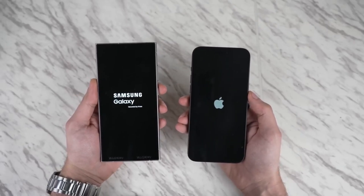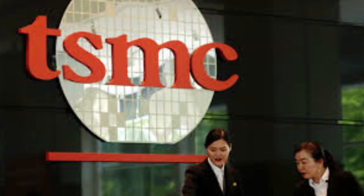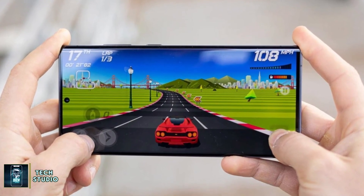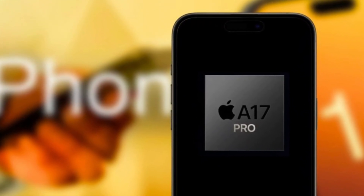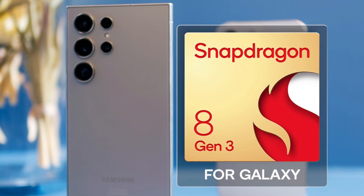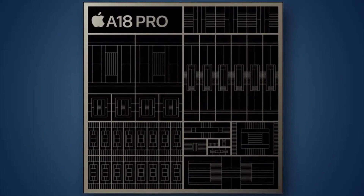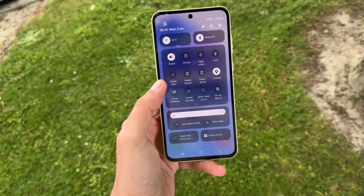Under the hood, the iPhone 16 Pro Max is powered by Apple's latest A18 Pro chip, built on a second-gen 3-nanometer process by TSMC. This cutting-edge chip brings significant improvements in performance and efficiency, particularly for heavy tasks like gaming and AI-driven processes. Apple has also focused on better heat dissipation, addressing the overheating issues that plagued the A17 Pro chip. The Galaxy S24 Ultra is powered by the Qualcomm Snapdragon 8 Gen 3, specifically tuned for Samsung devices. While both chips are incredibly powerful, benchmarks show Apple's A18 Pro takes the lead in CPU performance, though in 3D graphics tests, the Galaxy S24 Ultra isn't far behind.